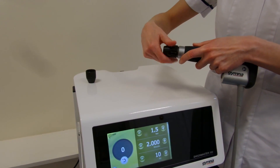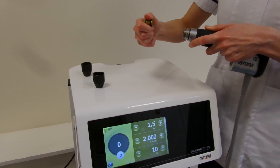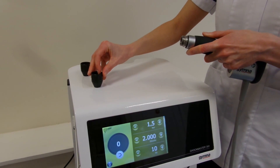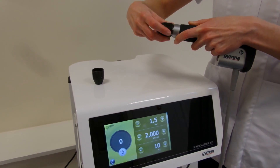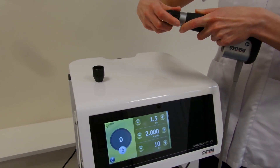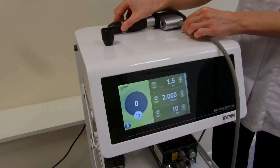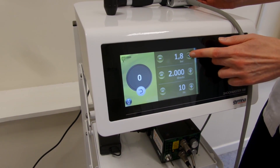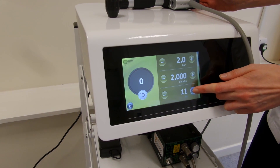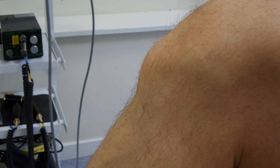To begin this treatment for Osgood Schlatter's, the therapist is first going to remove the 15mm heads from this Shockmaster 300 from Gymna and apply a 15mm convex head. You can tell this is a convex head as it's silver and not copper in colour. The settings are brought up to 2 bar and 12 hertz for 2000 shocks.